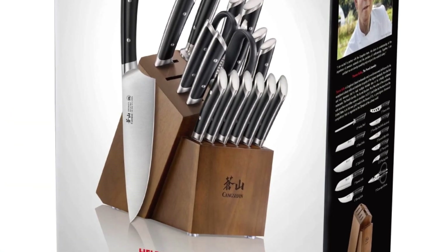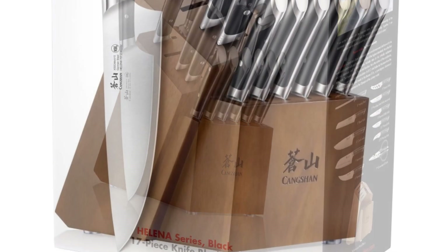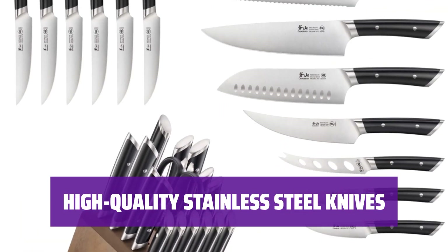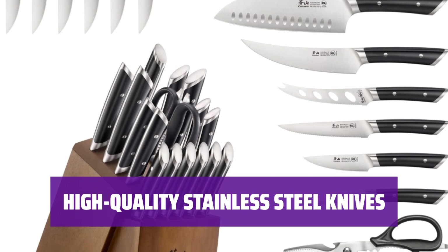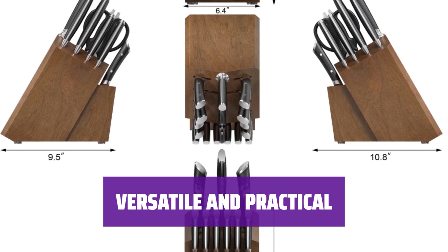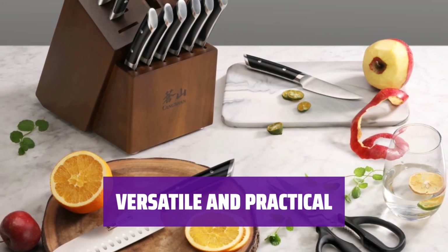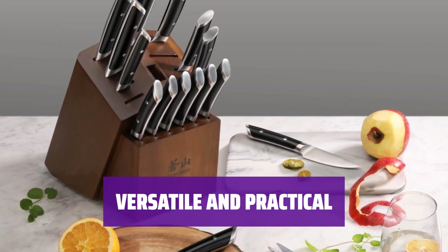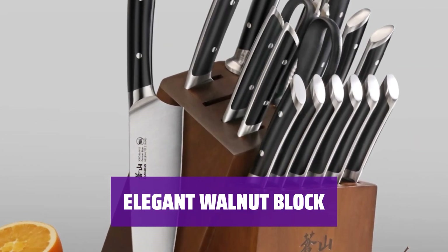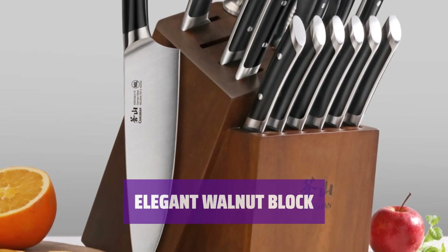Upgrade your kitchen with this professional-grade knife set. It includes nearly every kind of cutting tool you could need, organized in a heavy-duty walnut block. The knives are made of high-quality stainless steel, ensuring durability and precision for all your cooking needs. From six 5-inch serrated steak knives to a serrated tomato knife, this set is fully outfitted with versatile and practical cutting tools for every home cook. The knives are beautifully organized in the heavy-duty walnut block, adding an elegant touch to any kitchen.